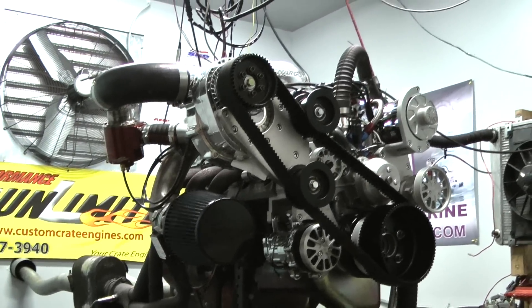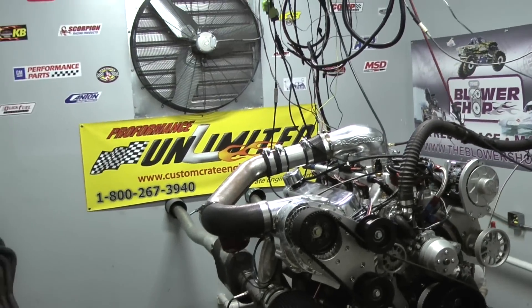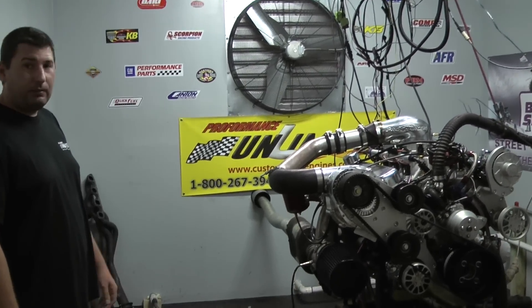We started out with the Dart Racing Block. It's got a beautiful Cali Sports crankshaft in here. Eagle H-beam connecting rods. A beautiful set of forged pistons. We did a hydraulic roller camshaft.